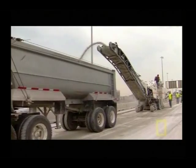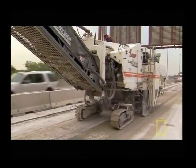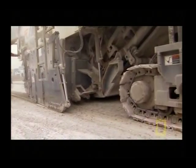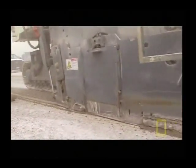Step one: precisely remove a quarter-inch layer of the old concrete surface using a cold milling planer. It takes two days to grind just two lanes of highway, which is fast compared to the speed of the next steps.